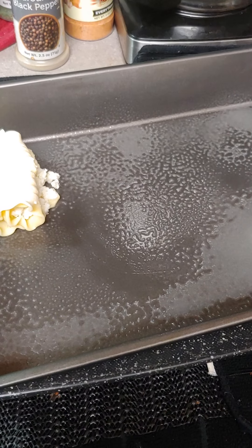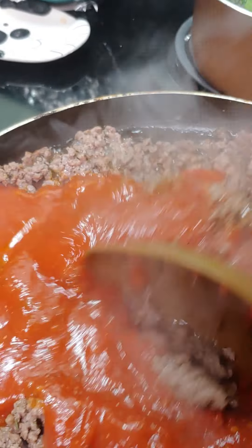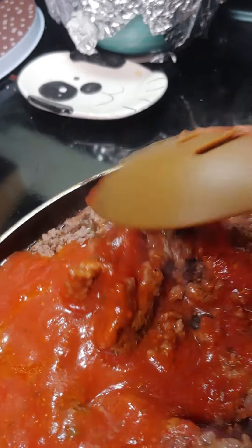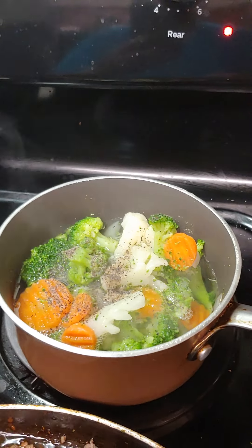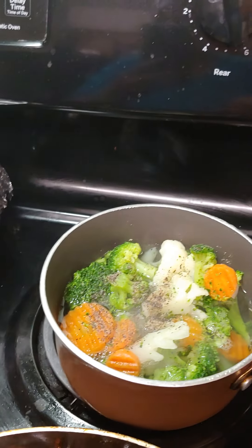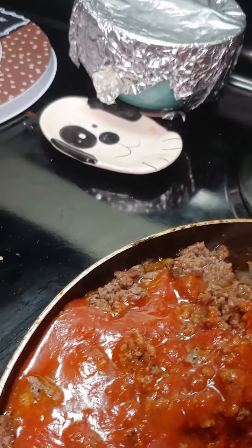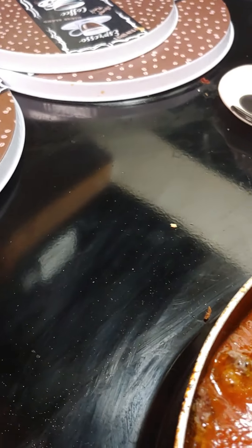Now that the hamburger is done, we're gonna add our sauce and sauté it with the hamburger. I got my broccoli — I added some cauliflower and some carrots to it too. The pasta's already done up. We're gonna sauté some onions and green peppers.